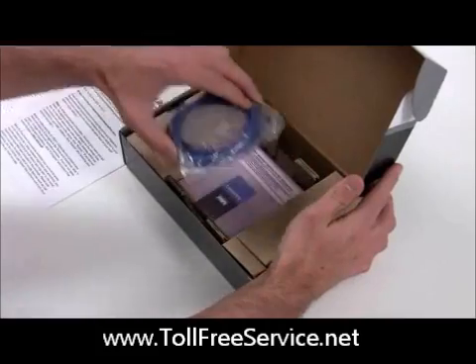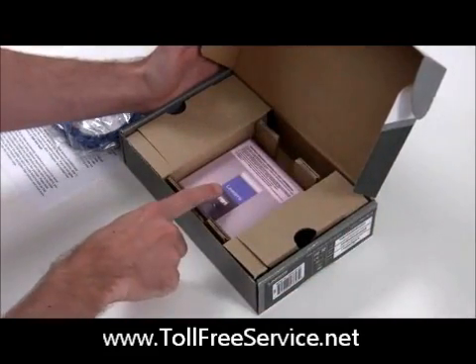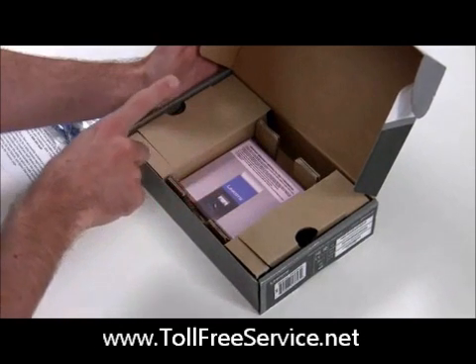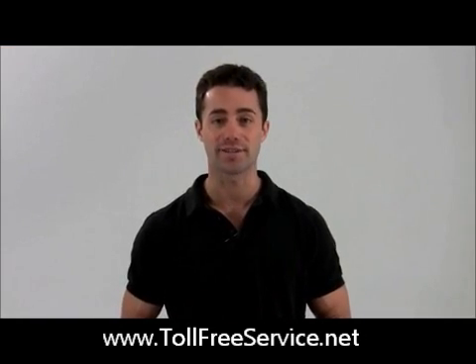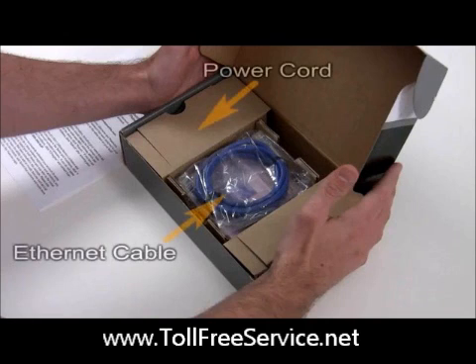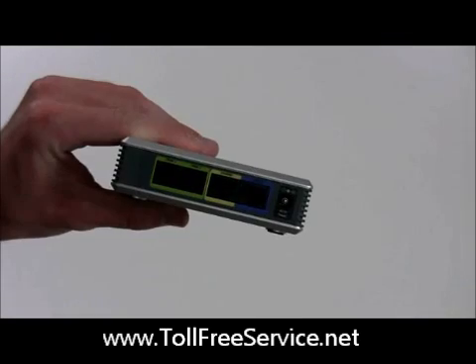Your phone router is located in the center of the box, along with your internet connector cord. The power cord for your phone router is on the side. Now you are ready to install your phone router device. First, take the phone router and ethernet cord from their plastic pouches. Please recycle the plastic covers.